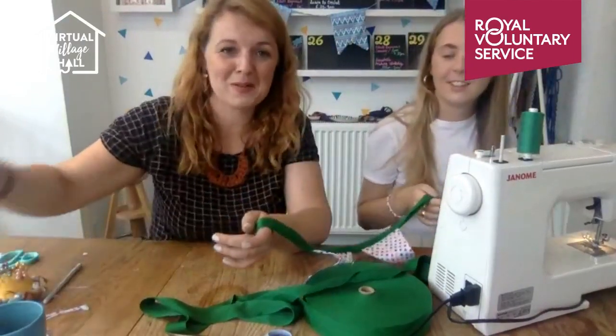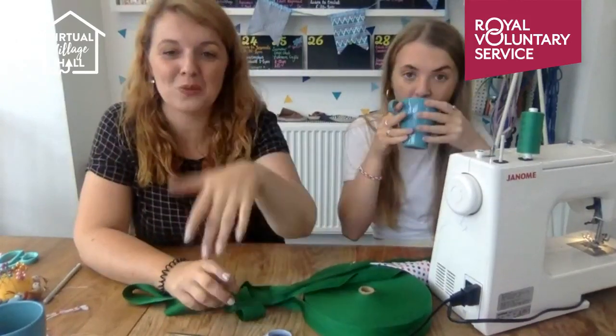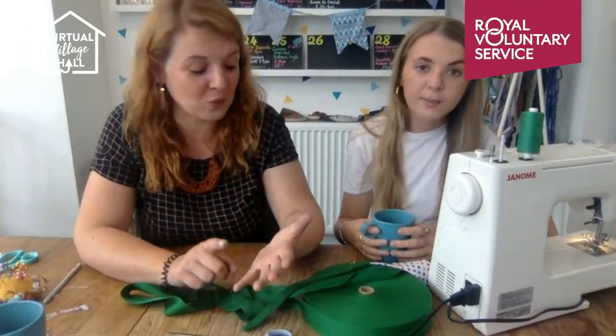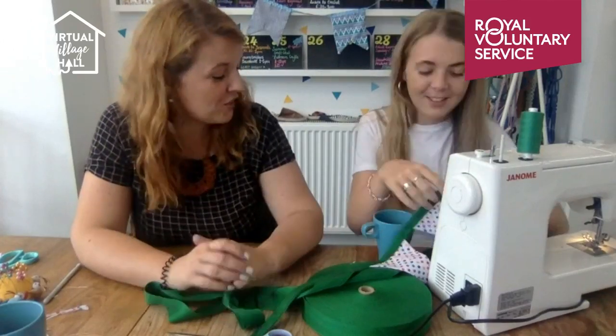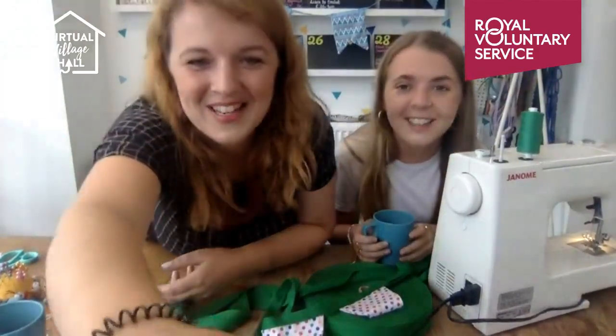Thanks for coming to watch today. I hope you all have a lovely day and the weather brightens up a bit. As always, we check the comments every few days, so do let us know: one, if you make any bunting, send us a picture; and two, if you have any ideas for future crafts you'd like us to demonstrate. Ella, how was your first live? It was great! Hopefully see you all soon — have a good day, bye!